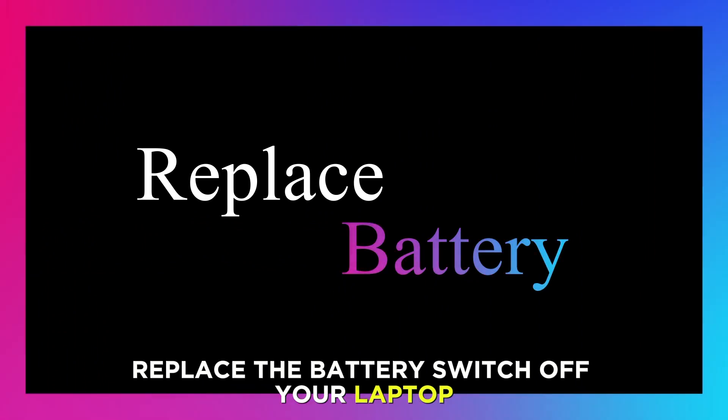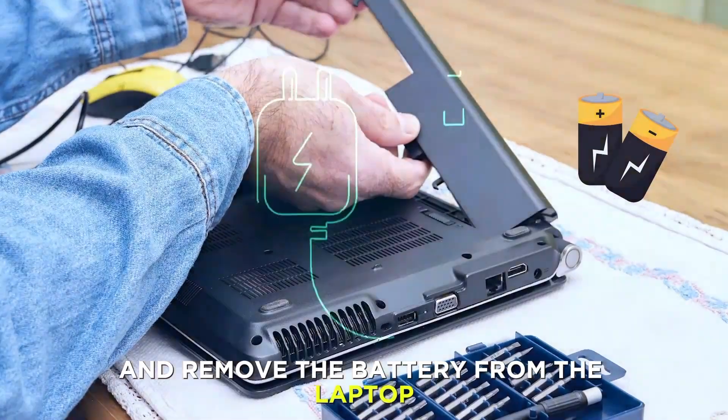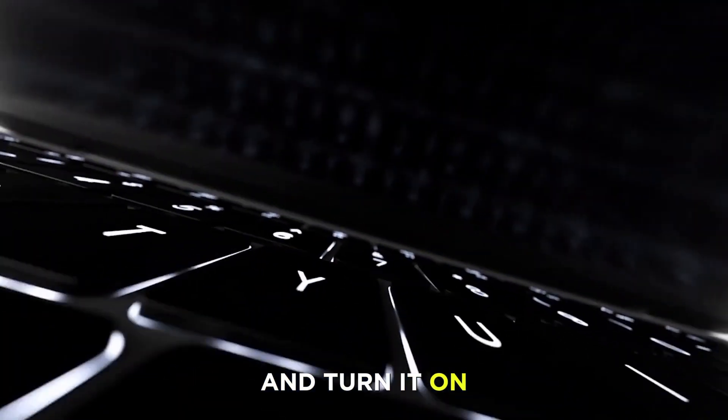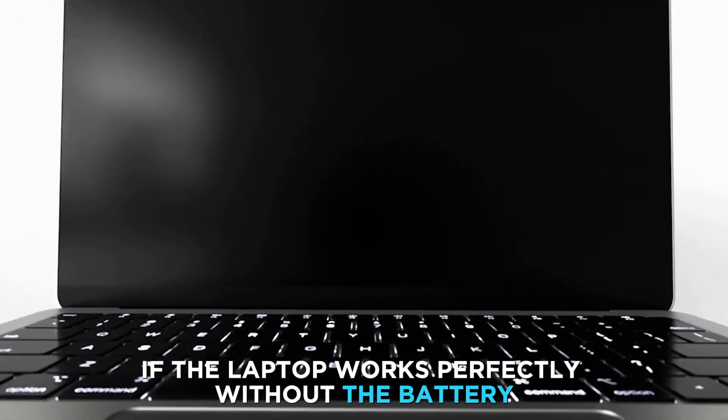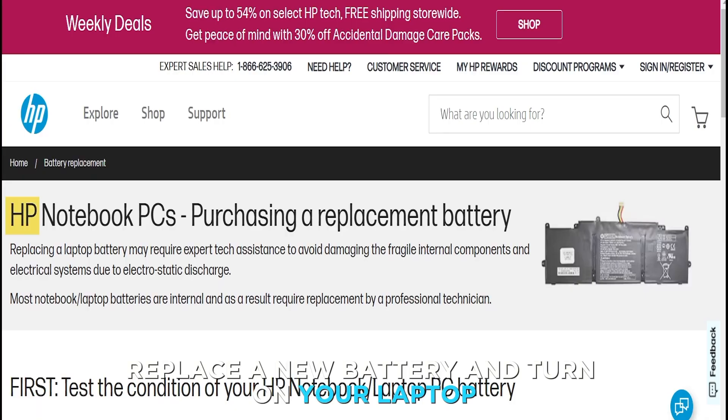Replace the battery. Switch off your laptop and remove the battery. Connect the laptop charger to a power source and turn it on. If the laptop works perfectly without the battery, then the battery is faulty. Replace with a new battery and turn on your laptop.